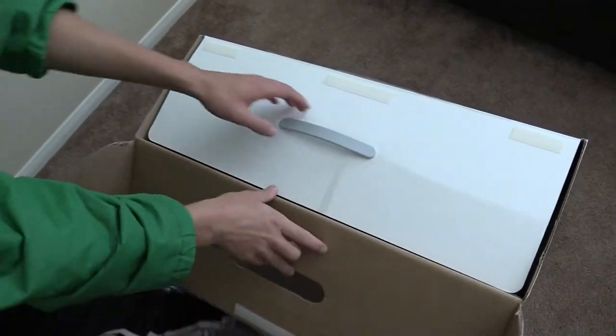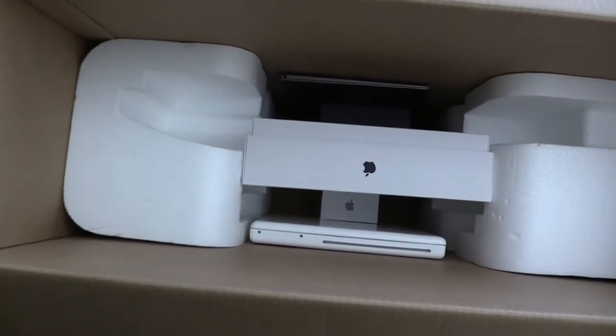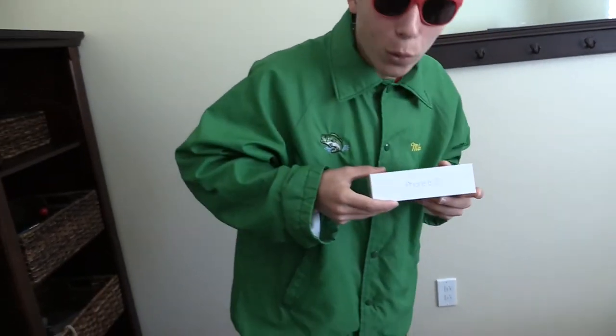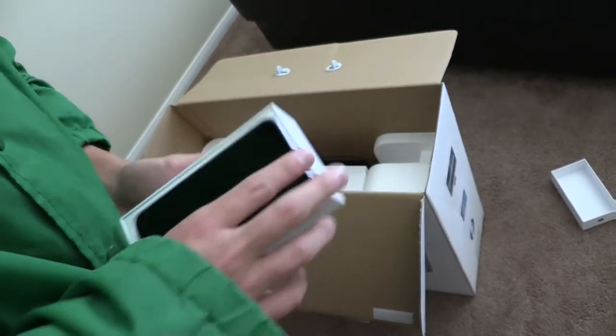So right away, get a close look at that. Let's take out the small stuff first. Looks like down here we've got an iPhone — an iPhone 6s right here. And there you go, there's our iPhone 6s.